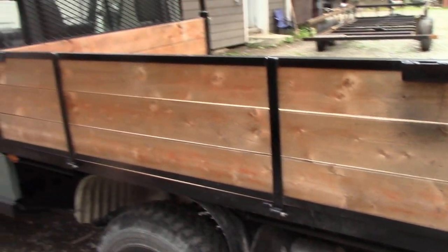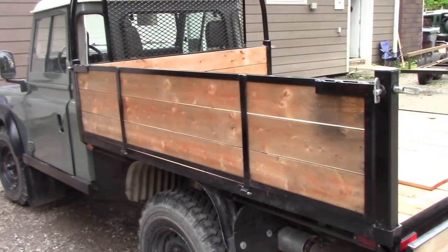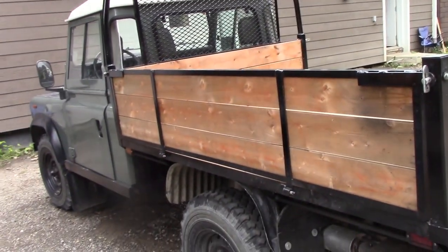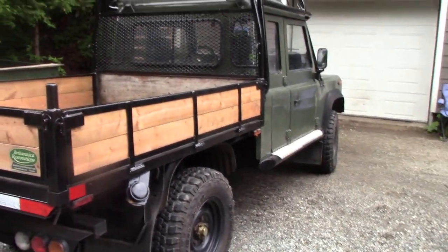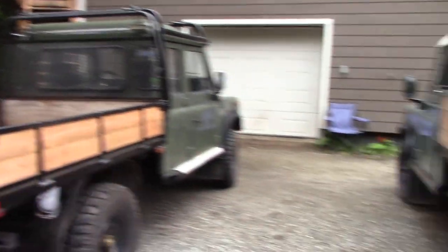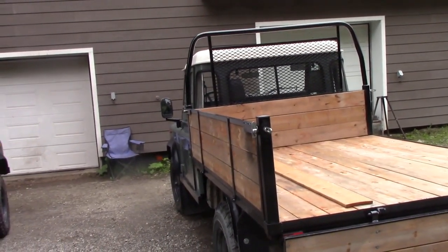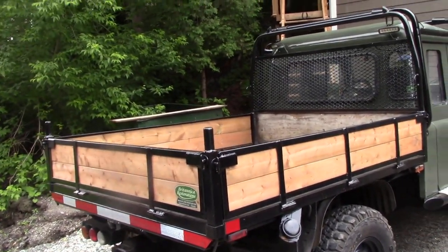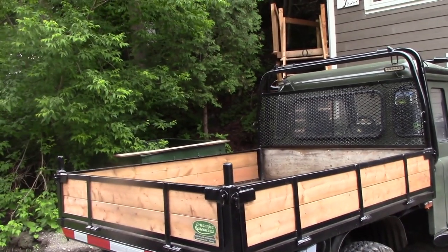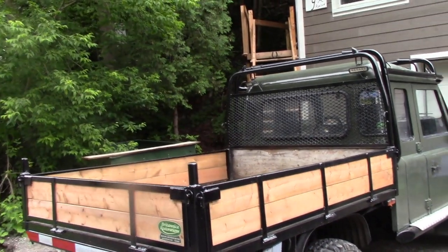The boxes are pretty much the same length. I did this one a little bit deeper - three planks versus two planks on the other. Three planks is a little bit higher to put things in but you can drop the sides down. Two planks was a bit too low if you were filling it full of gardening material - you couldn't really fill it up that much.